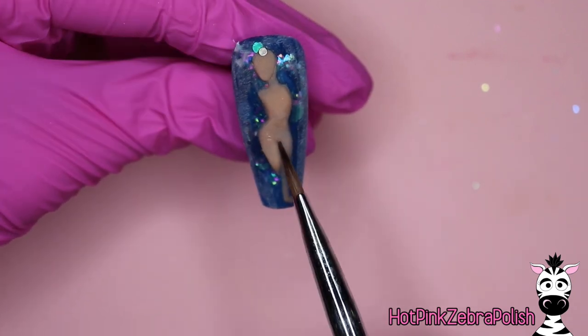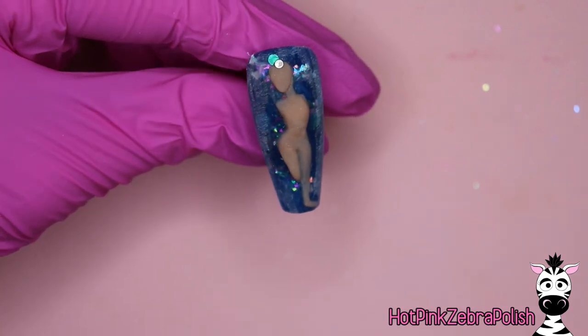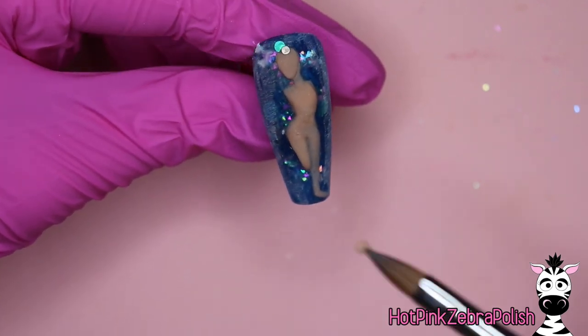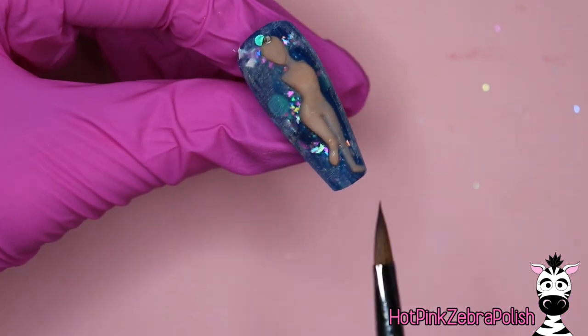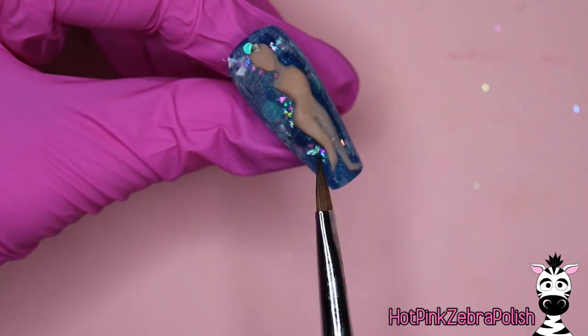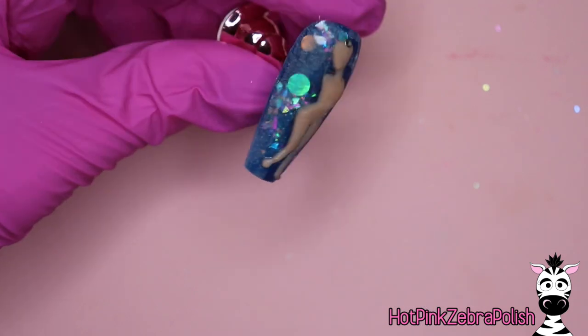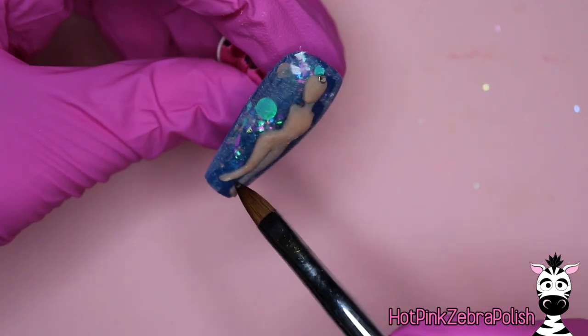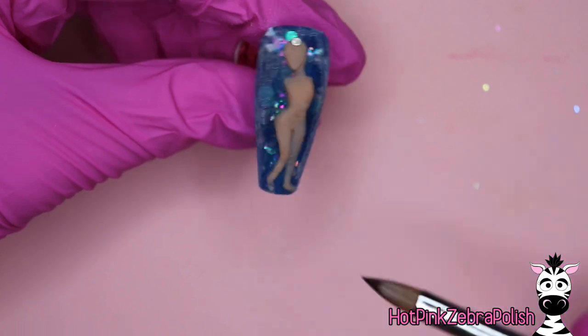Even for wearing it out and about, because the dresses are so conformed to her body, they really kind of snap on and hold very well. But if you're really going to be wearing this — say going to Disney World with it — put two magnets in. If you really want to be sure, put three for extra security. There's no harm in adding extra magnets, you just want to make sure there are enough.